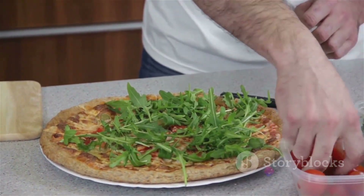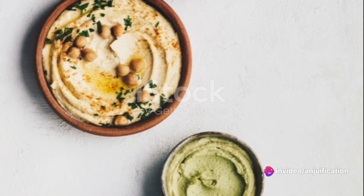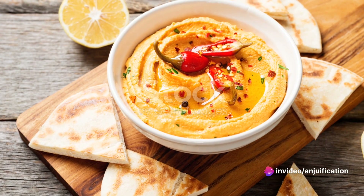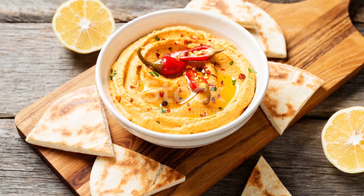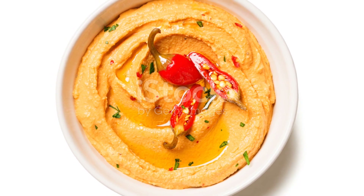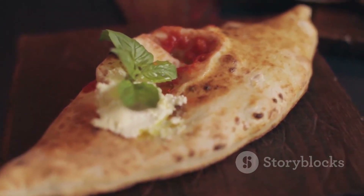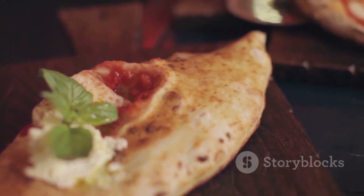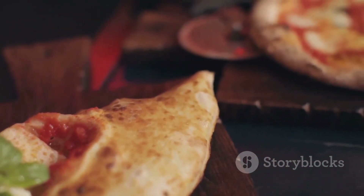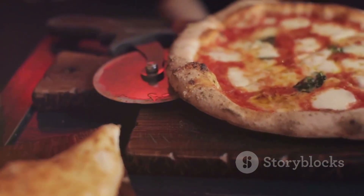For an extra layer of richness, sprinkle over some pine nuts or walnuts. Don't be afraid to experiment with different hummus flavors too — try a roasted red pepper or garlic hummus for a unique twist. Each variant brings its own unique character to the dish, making every bite a new experience. There you have it: a quick, satisfying, and mouth-watering dish. Enjoy your caramelized onion and hummus flatbread, and don't forget to share this deliciousness with your loved ones.